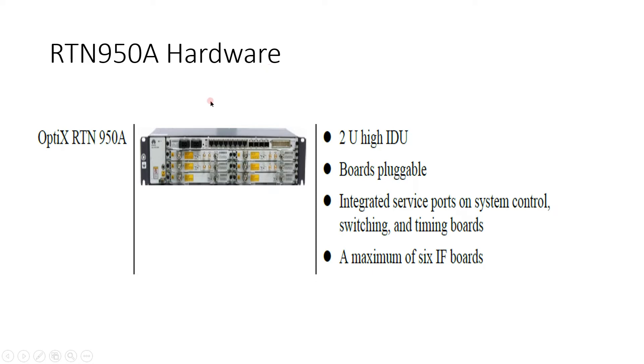Now let's discuss RTN 950A hardware. It is similar to the RTN 950 — IDEO boards are also pluggable. A slight difference here: integrated service boards are on the system control, switching and timing board. Because there is only one CSHU card, PIU ports are also available on it. Power ports and all other ports are integrated. A maximum of 6 IF boards are available.